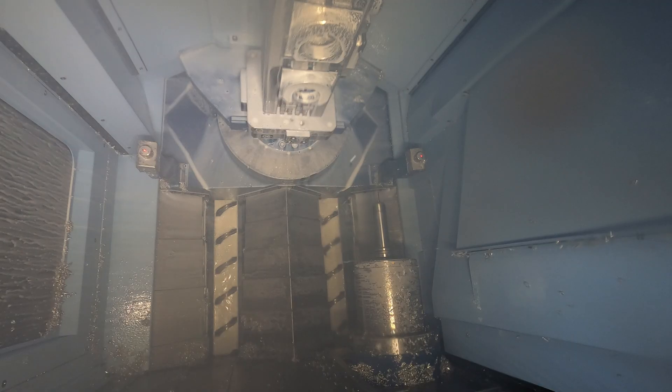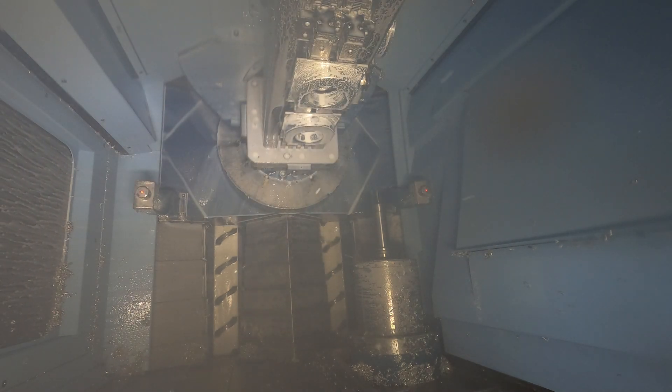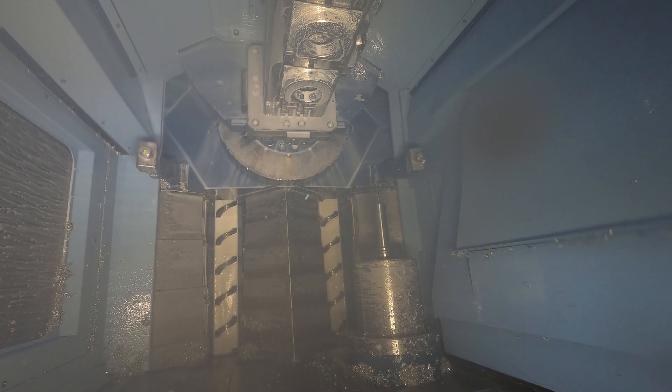Knowing that you have that reliability — that you can tool check between every single tool if you need to, you can probe the job within cycle, do size checks if you need to — and just being able to not have to constantly be at the machine keeping an eye on it, it's made it so much easier for my normal day-to-day life.